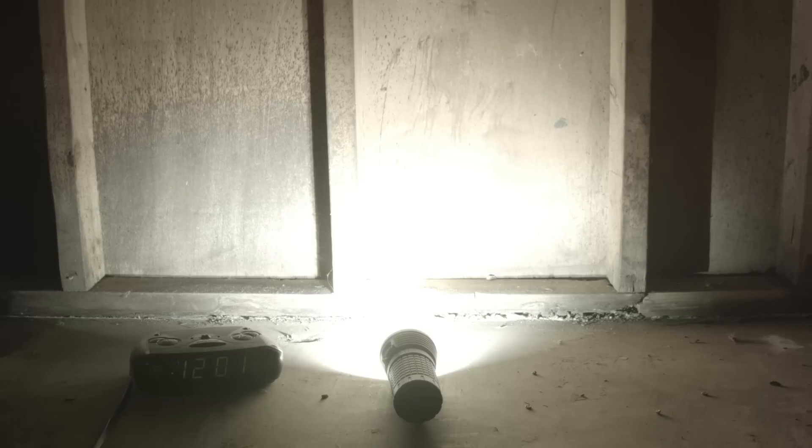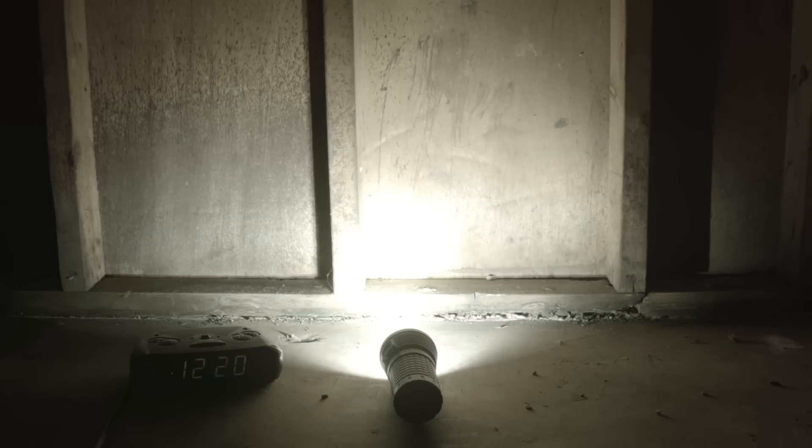Then there's turbo — I measured about 5700 lumens — and it runs pretty solidly for 10 minutes before stepping down to around 1800 lumens. Olight says the step down is at 8 minutes, so somewhere in there. Then it runs continuously for a total of 3 hours and 39 minutes before shutting down. I'm pretty happy with these run times — it's a practical light that also puts out an impractical amount of light.